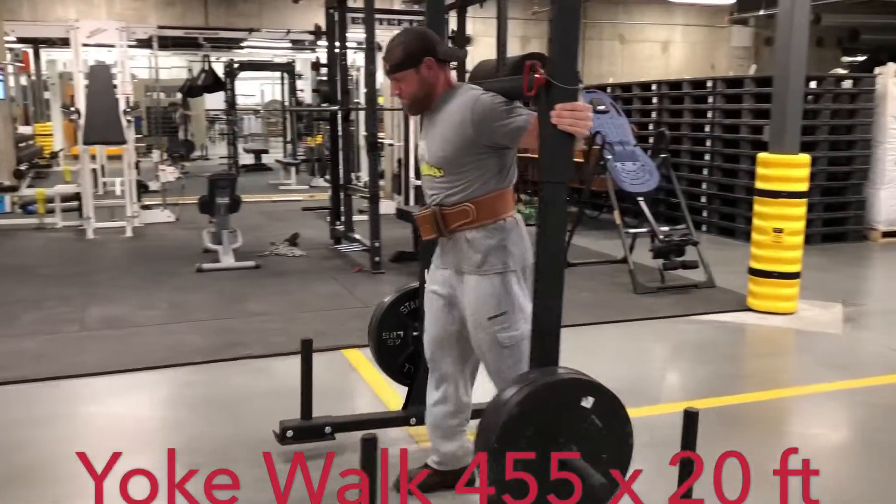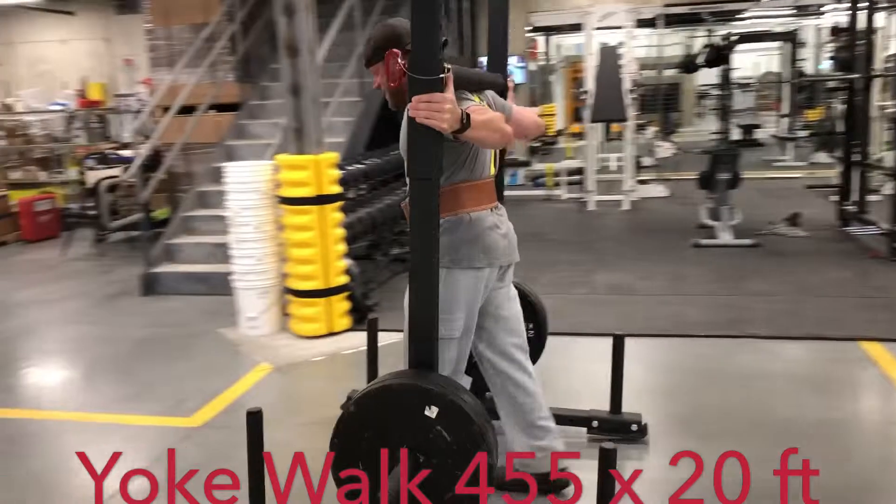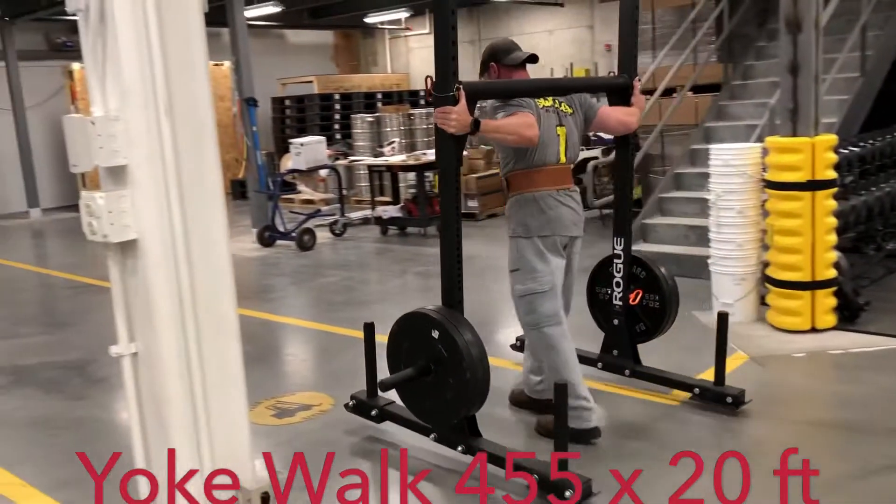I'm feeling my little tweaks and twinges, but I'm going slow and taking it easy. It kind of feels like my feet are going to the floor.